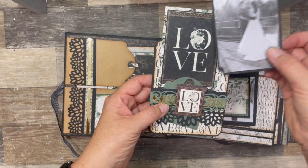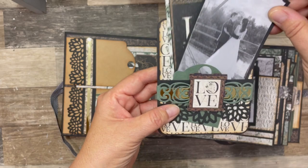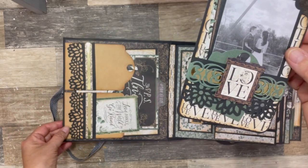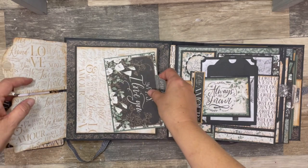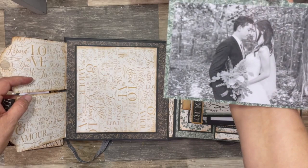And this is my nephew and his new bride, Amanda. Aaron and Amanda, they got married last fall, so all the photos in this album are from their wedding. On the inside front cover, I used the tag die and added some side photo flips. And this is on a magnet, so I've got a large photo mat tucked in there, cut from the 12 by 12, and another photo on the back.